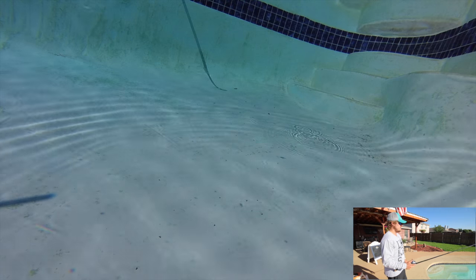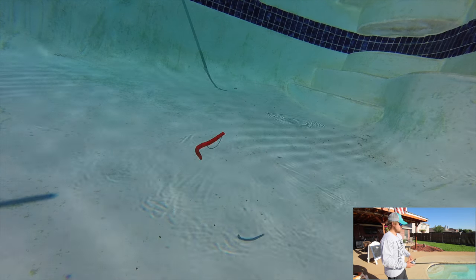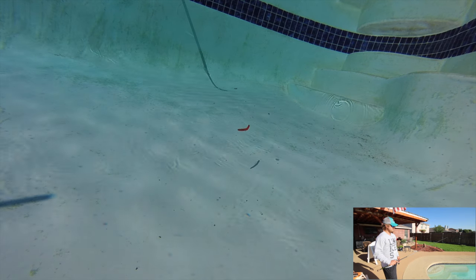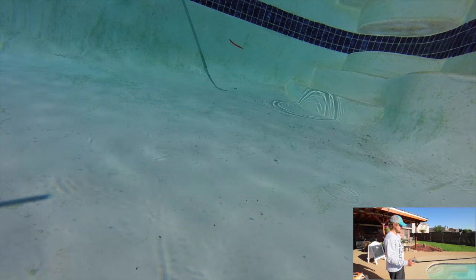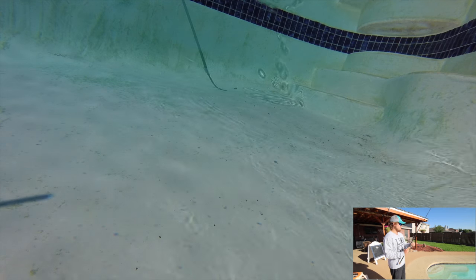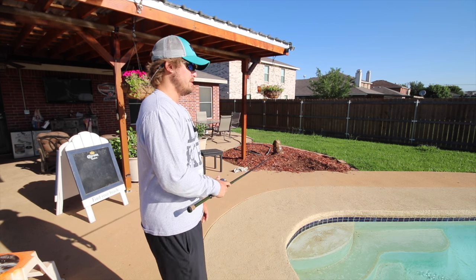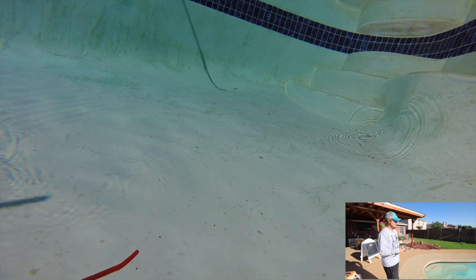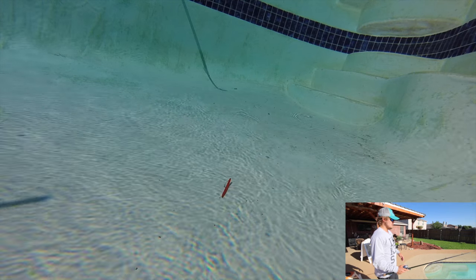Here's the Senko falling on slack line - pop it a couple times, let it fall. I can see the wobbling on this one; I could see a little bit on the Bass Pro Shop Sticko too now that I'm looking more closely. Pop it out there one last time and just let it descend. It's pretty good - I like them both so far. I can't really tell from this above view but we'll see in a minute.